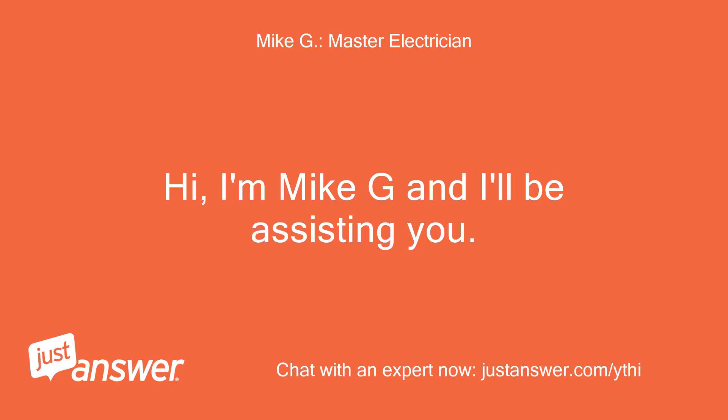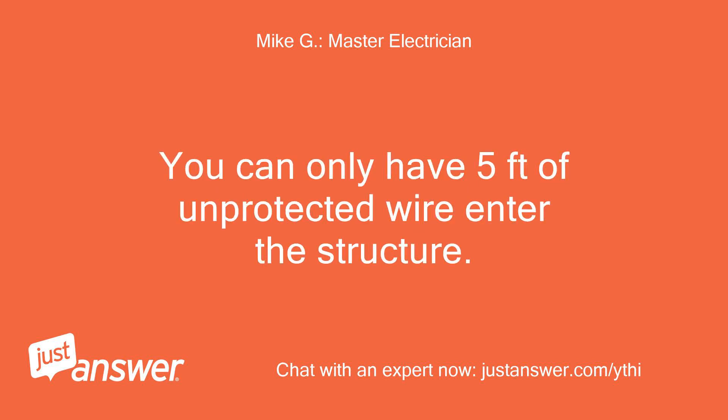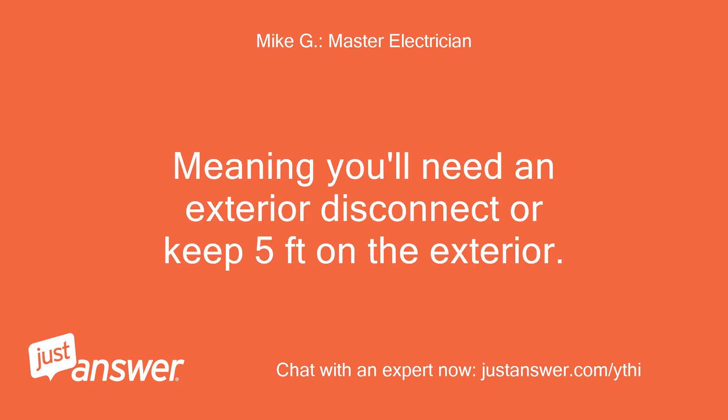Hi, I'm Mike G and I'll be assisting you. You can only have 5 feet of unprotected wire enter the structure, meaning you'll need an exterior disconnect or keep 5 feet on the exterior.